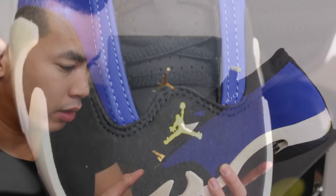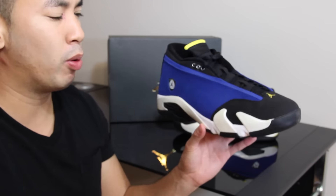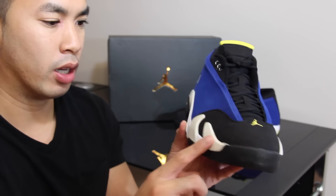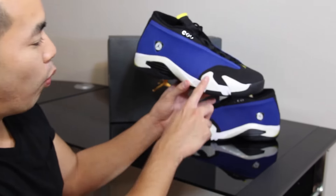I'll give my quick real take on it. A lot of people are complaining about how the midsole looks — these little shark teeth have a little bit of an off-white yellowish tint to them, and the midsole itself is white. A lot of people complain about it, but I think this is actually how the original OGs came.